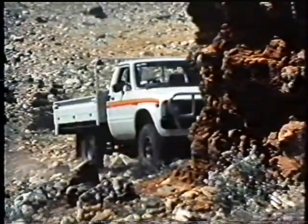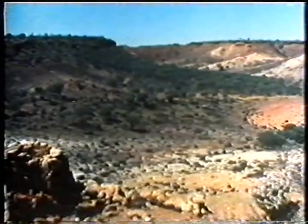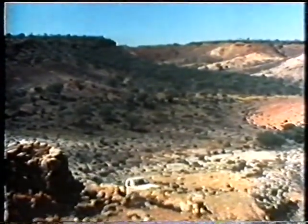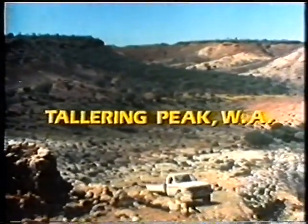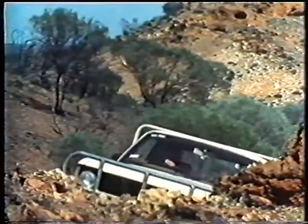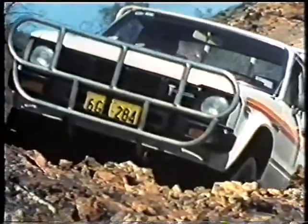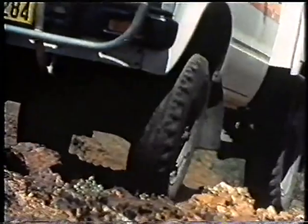Loose rocky ground and steep slopes in the natural wilderness area of Tallering Peak form the backdrop to this Toyota Hilux four-wheel drive, as it eases its way along in low range. By using small amounts of throttle, the driver is being gentle on his vehicle, and, just as important, he's being considerate of the surface on which he is travelling.